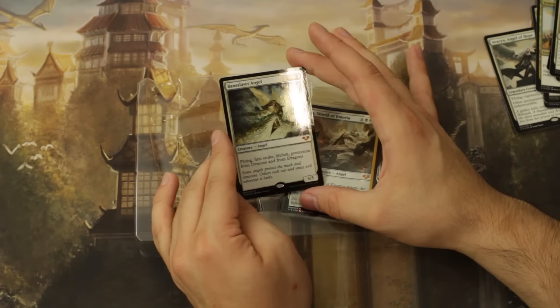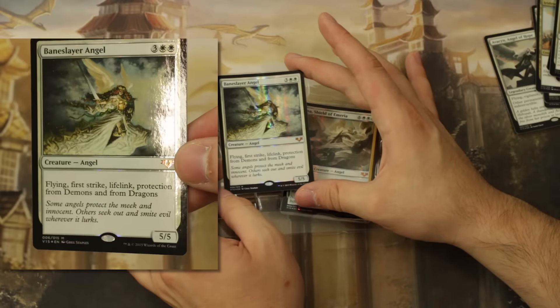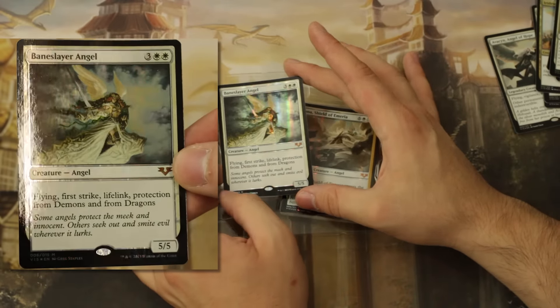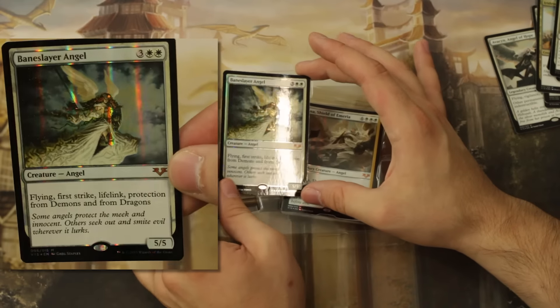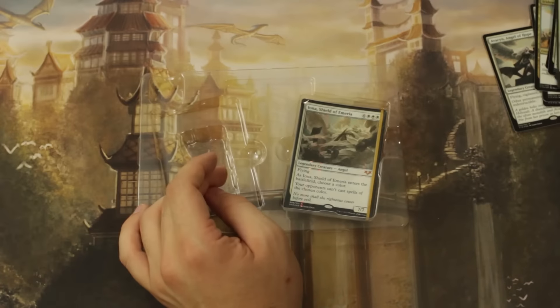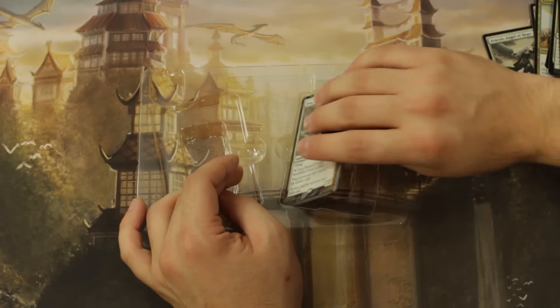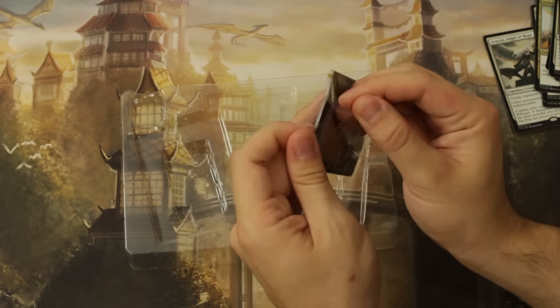Now Baneslayer Angel — this Baneslayer Angel is so iconic. There's basically a creature concept of being a 'Baneslayer,' which is actually something I should probably visit in one of my Spiky videos at some point about the types of creatures in Magic.